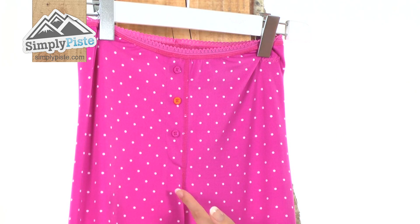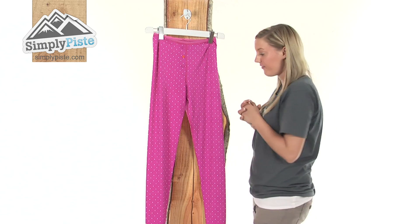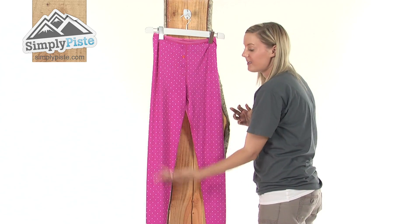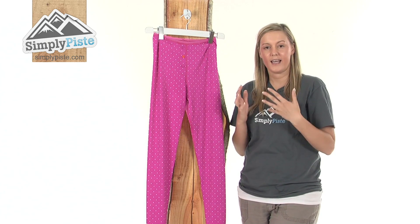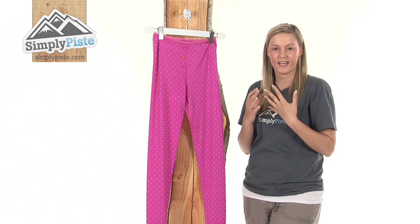We have a three-button fastening system on the top there which you can adjust according to your personal preference. It's also worth noting that this has a women's specific fit, so it's going to cling around your body and keep you extremely warm and insulated at all times.